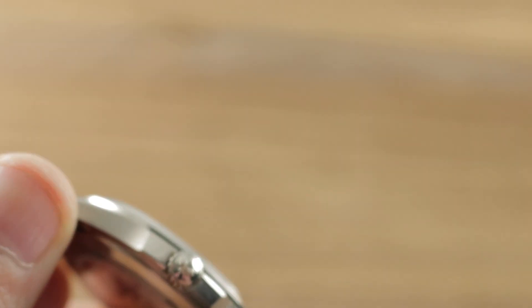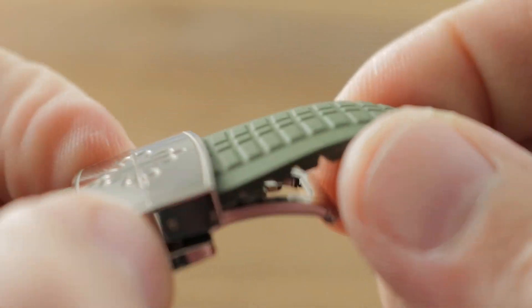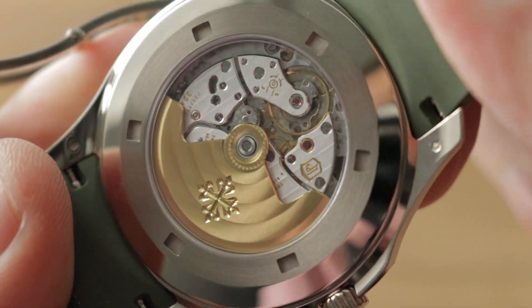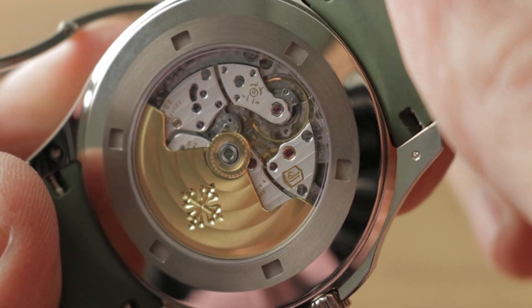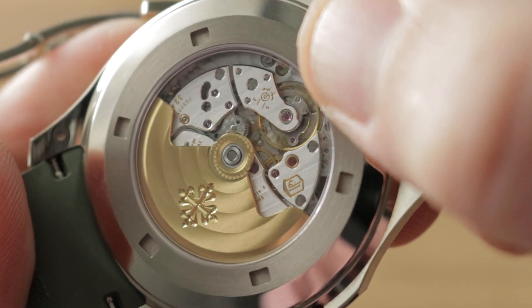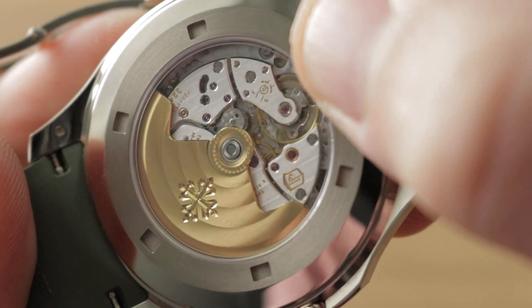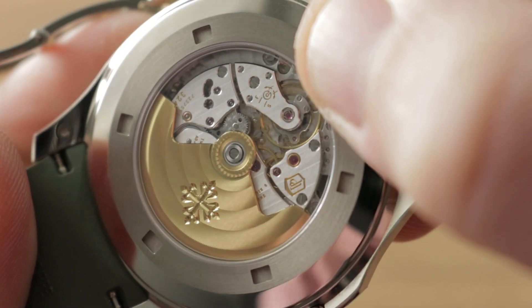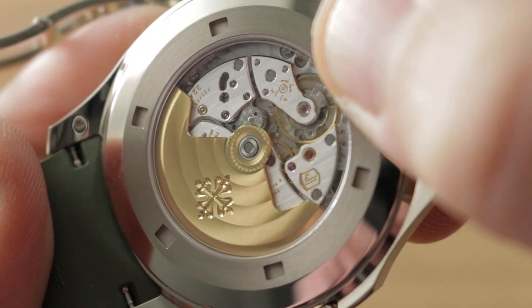Turning it over, the Patek Philippe manufacturer caliber 324 SC is an automatic winding movement with a 35 to 45 hour power reserve, 29 jewels, adjusted in six positions — one more than the standard chronometer five. It features the Patek Philippe Gyromax balance, free-sprung and adjusted in those six positions, making it both more shock resistant and capable of more precise regulation than a mobile stud index, with a silicon hairspring.